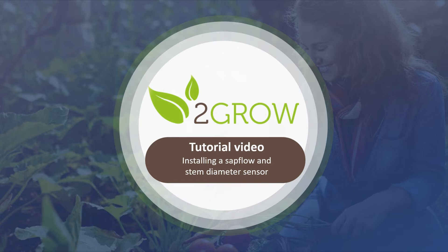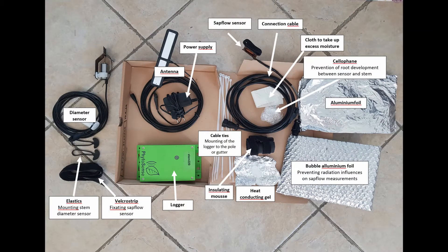In this video, we will show you how to install a To Grow SAP Flow and Stem Diameter Sensor. Once you open the box, you should find these items.